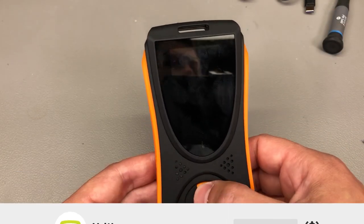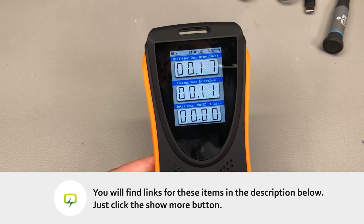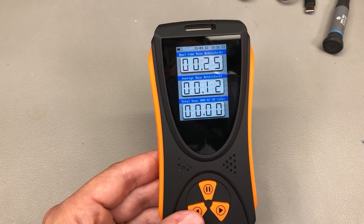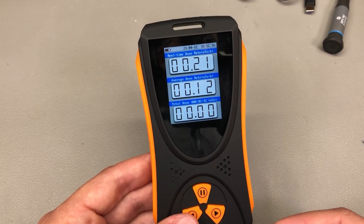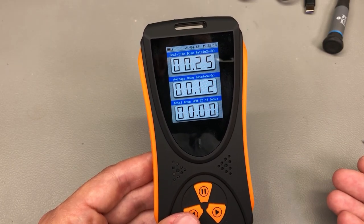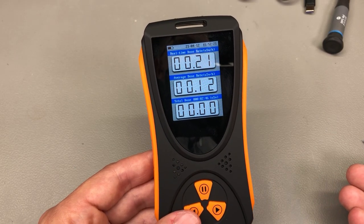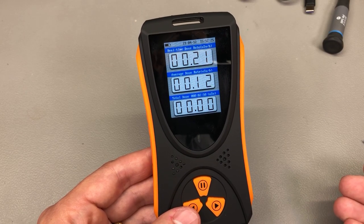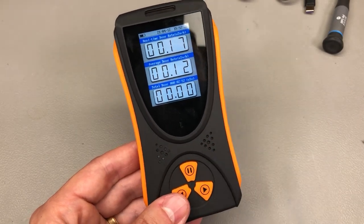If you're looking to order this meter, check out the link in the description below and the provided discount code. Thank you for watching, and if you enjoy my videos you can help support the channel with as little as $1 per month via Patreon, or just hit the like button which is free but still helps a lot.